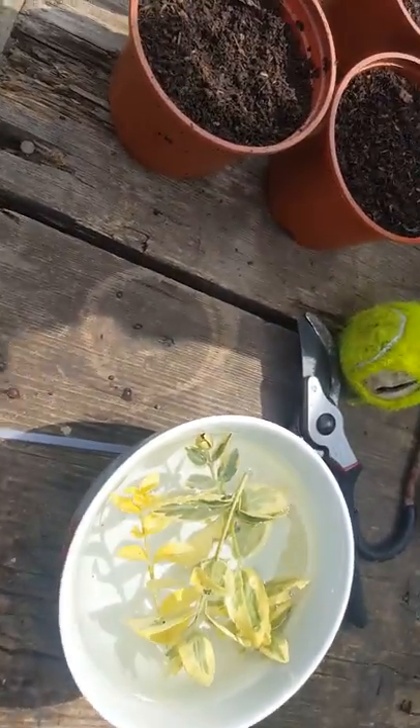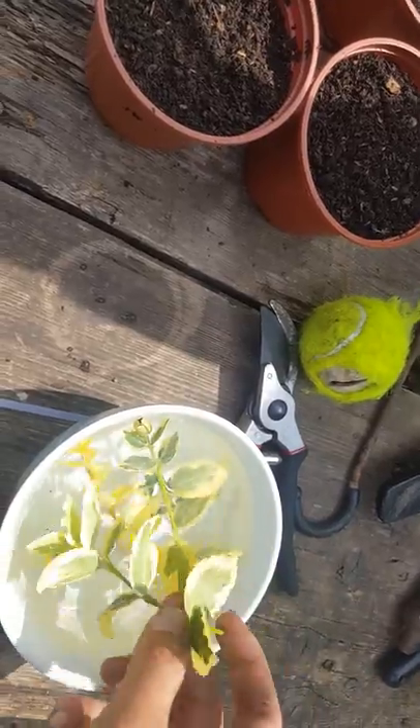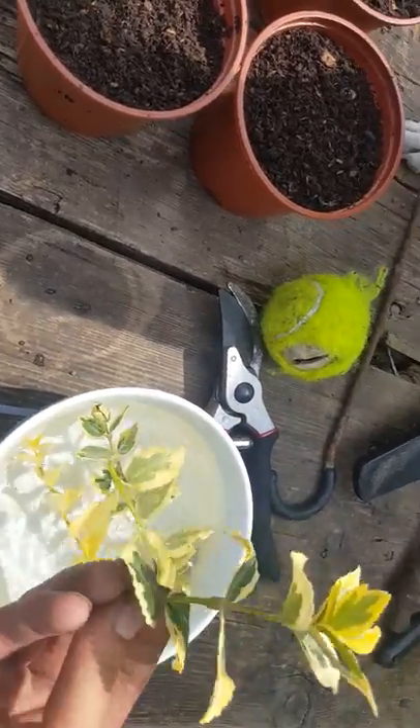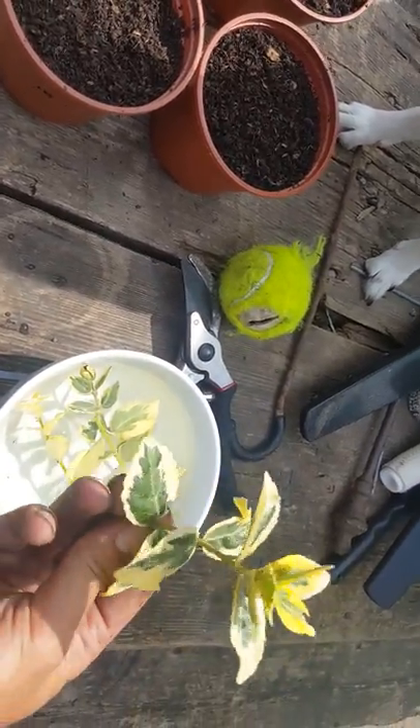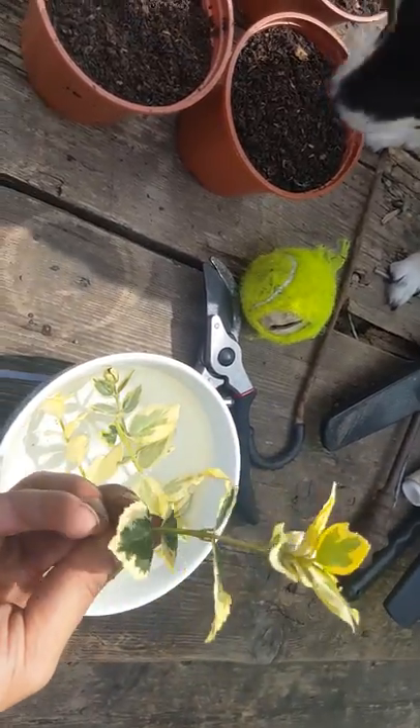Basically what you want to do is you want to take cuttings from anywhere from about 2 to 3 inches of euonymus. I've got four different cuttings here. I believe this is the golden variety, I'm not too sure - it might be the other variety. But they all work just the same.